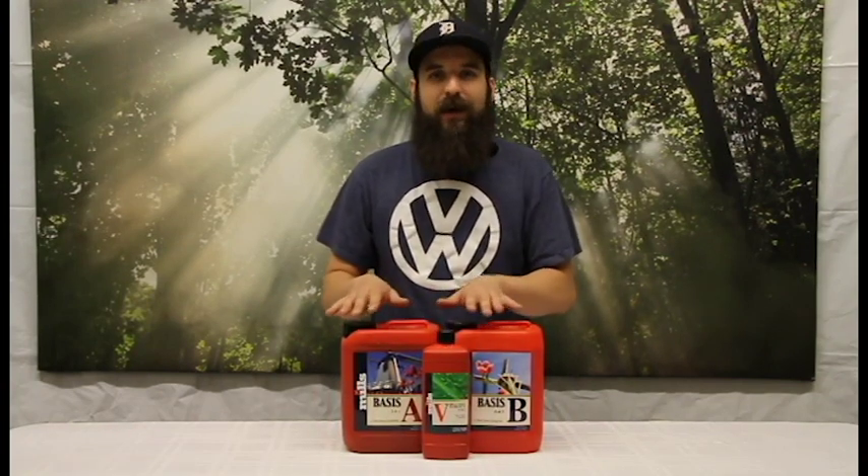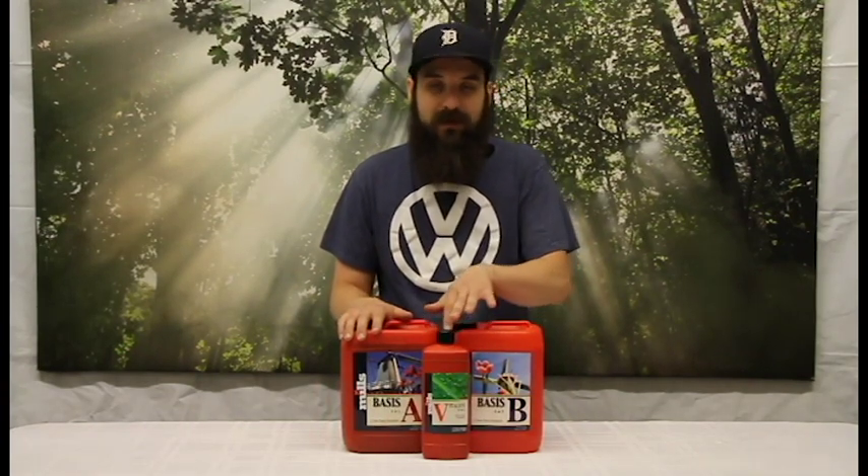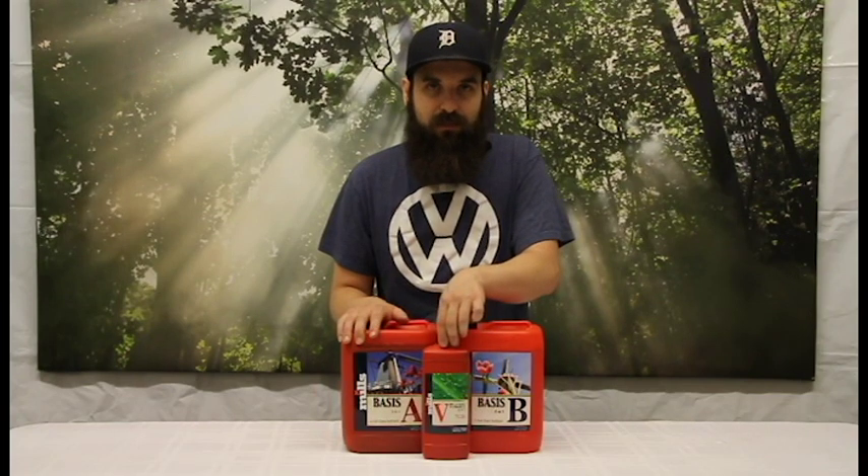So if you're looking for something extra to add to your line, or if you're looking to cut back on your nutrients, you can add this and actually cut back on your base nutrients a little bit and usually have the same results because of the increased nutrient uptake — or just crank it up to that next level. Something to think about whether you're already running the Mills line or a different line to see what kind of results you can pull.